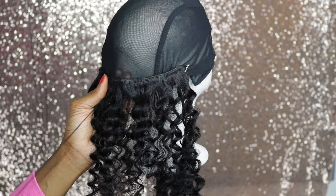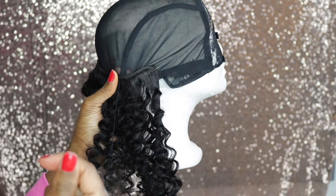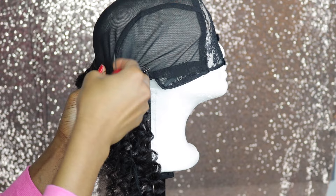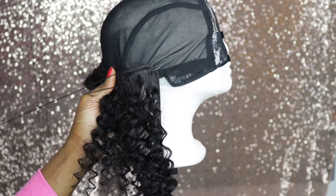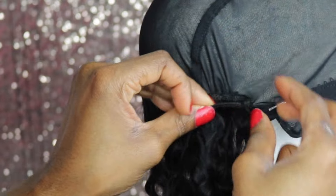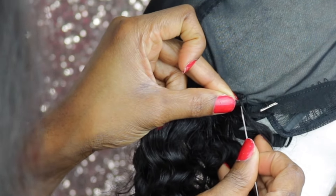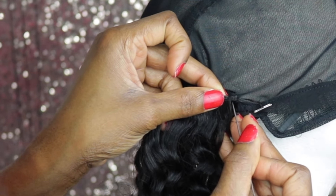Remember when I said using a single weft — it's going to make the work so easy. I'm going to show you how I flip my hair, and because it's a single weft it's so easy, and it's going to make my work really neat and really flat — I'm not going to have any bumps.